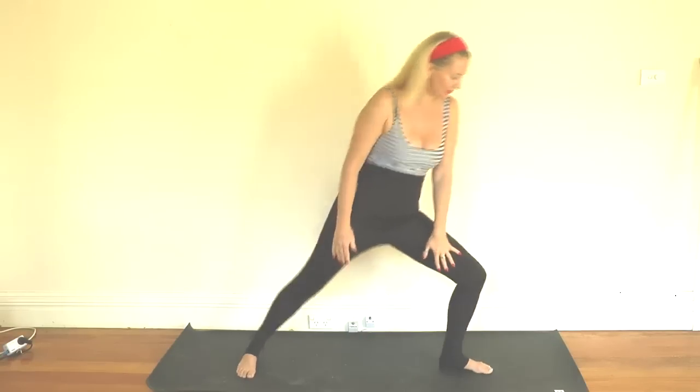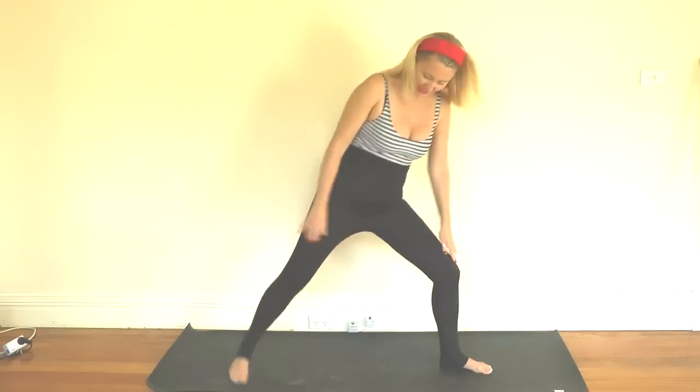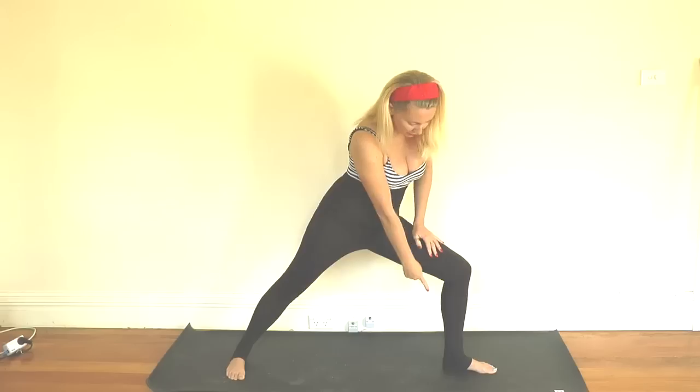We're going to step our feet out nice and wide, turn that left foot out and the back foot in just slightly to a triangle pose, and then twist our hips to the centre. Now if this doesn't work for you, bear in mind these postures were made by thin-hipped Indian men. So if you need to move that foot just a little bit forward to make it easier so you're not straining that lower back. Ideally you want your heel coming to the centre of the back foot. Inhale out from the heart to the fingertips — nice straight line. Trikonasana, triangle pose.